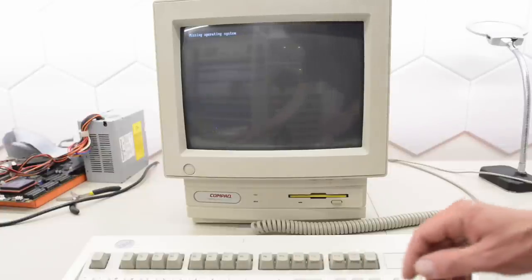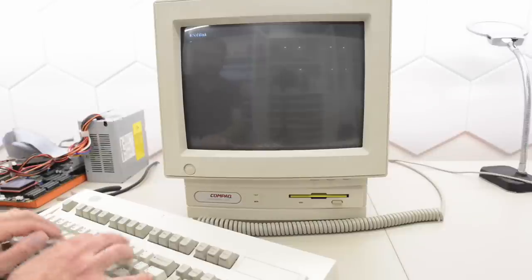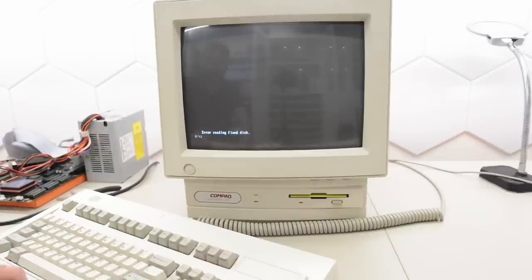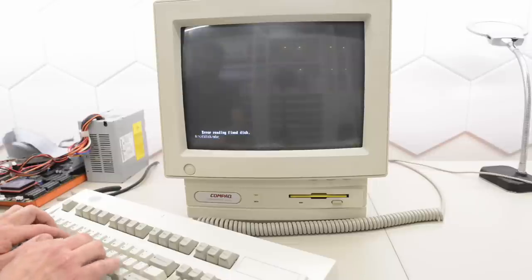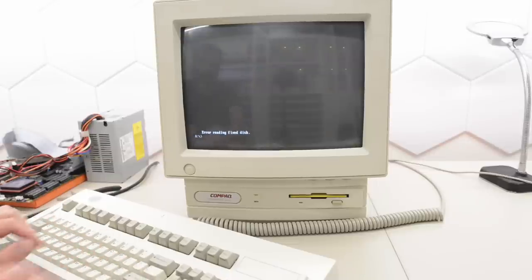Let's try to boot a diskette and run fdisk. Error reading fixed disk — so I think we have a dead drive unfortunately. Let's try fdisk /MBR and try again — no, that didn't help. So unfortunately we have a dead drive.